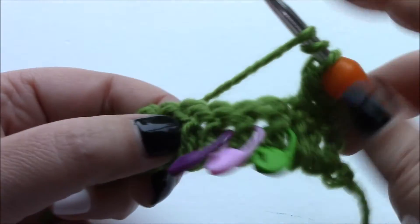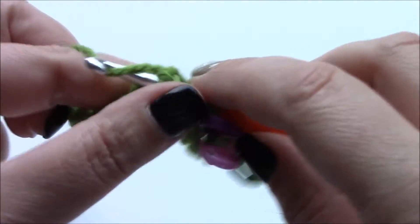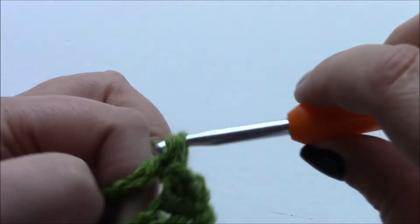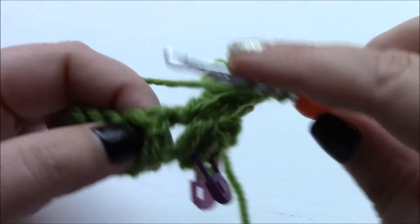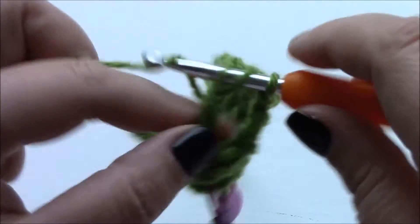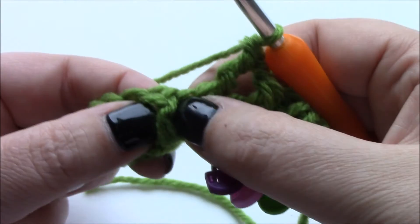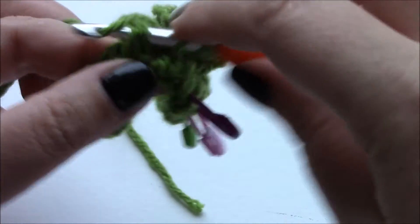Into the fourth stitch you will want to make a front post triple crochet - yarn over, come through two, come through two, come through two. So that's one. In the fourth stitch you're also going to do a front post triple crochet. And it will come as no surprise that in this last stitch, number six, you're also going to do a front post triple crochet.